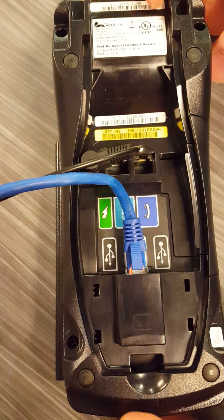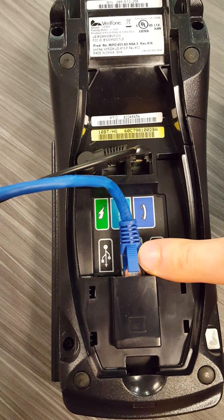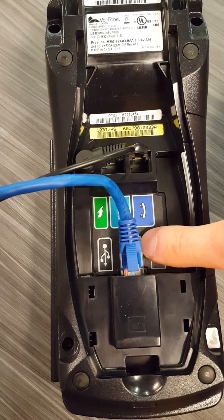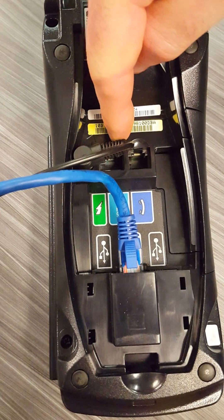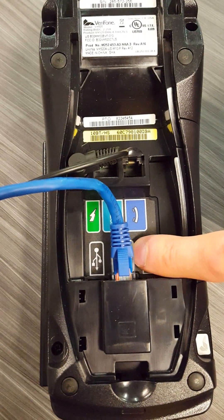To do so, flip the terminal over and look at where your Ethernet cable is plugged in. It should be plugged in on the bottom, and behind this cord there's a label saying ETH. Oftentimes we see it plugged in up here where it's labeled RS-232. You want to make sure that it's plugged in where it's shown here on the bottom.